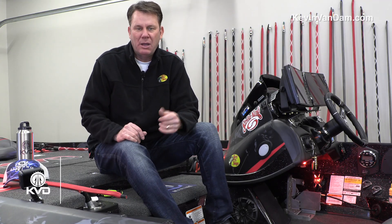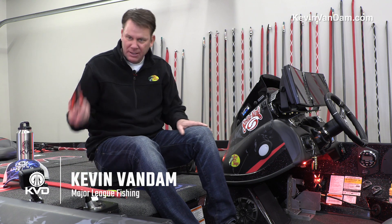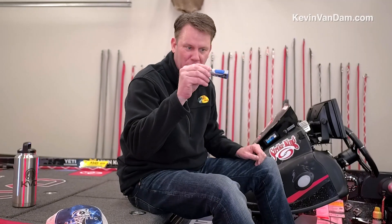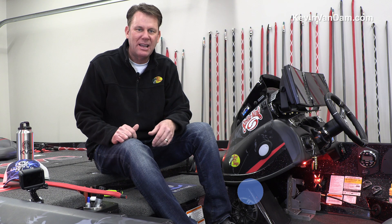I carry a lot of tools in my boat. I want to be prepared for any situation. Right here in my Z21, I've got braid cutters and pliers and line conditioner, a marker for my line, super glue. You've got to have super glue. There's nothing better than having Loctite for gluing baits on and things like that.